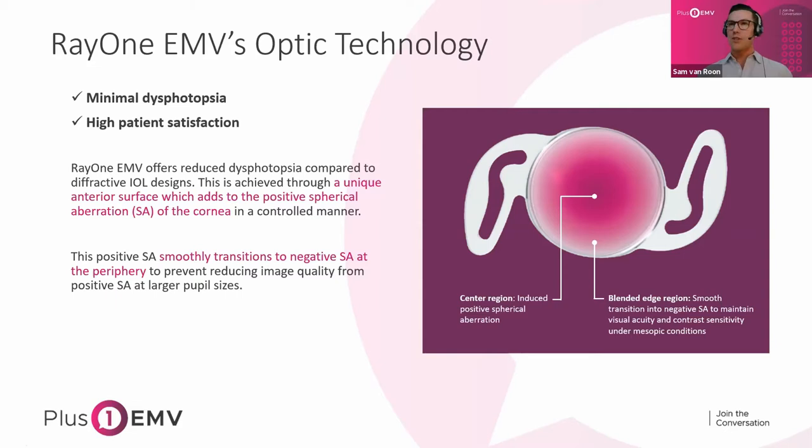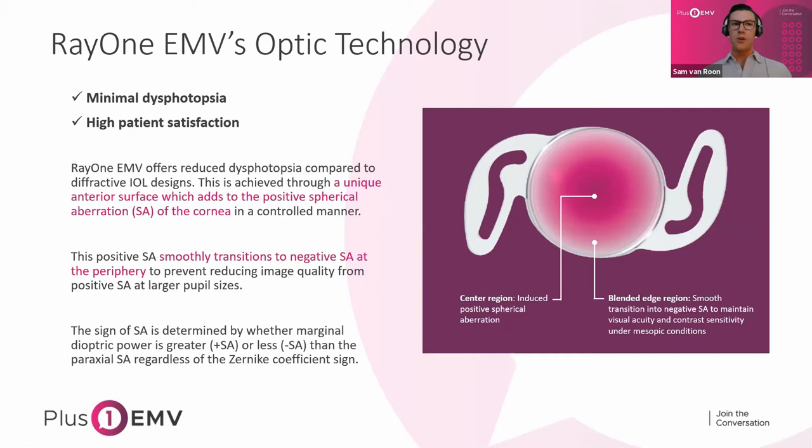It's worth mentioning that this optic doesn't have any kind of clear delineation. You won't see any sort of regions or zones — it's non-diffractive. When you're implanting it, it'll look exactly the same as a standard monofocal. It's worth mentioning how the signs are determined for spherical aberration: it's essentially whether marginal dioptric power is greater or less than the paraxial SA, regardless of the Zernike coefficient. In the case of EMV, the central region has a slightly higher dioptric power than the periphery that induces negative SA.